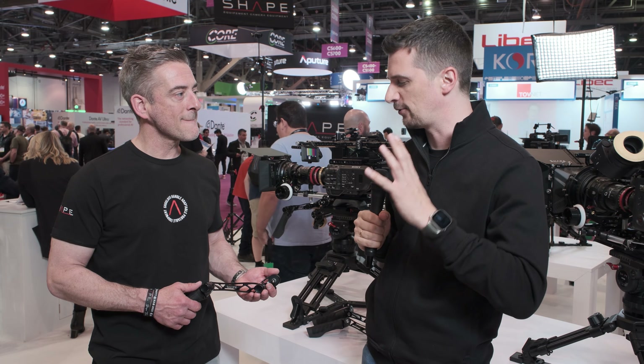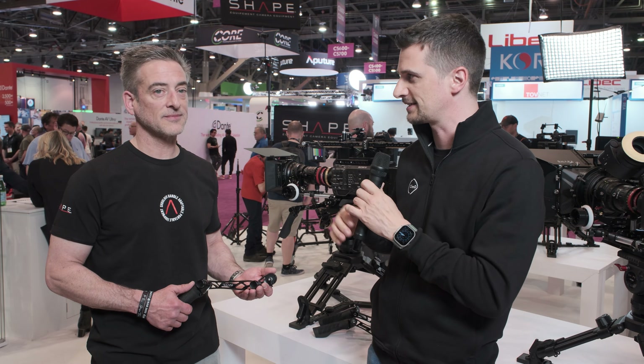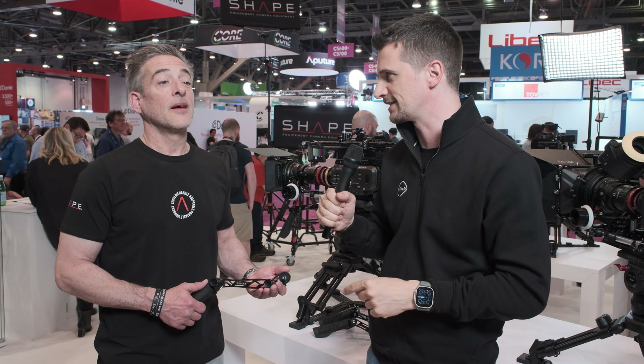You guys have been around for a long time. A lot of people love your grips specifically, your camera handles and that kind of stuff, and there's something new from you at this show. What is it?